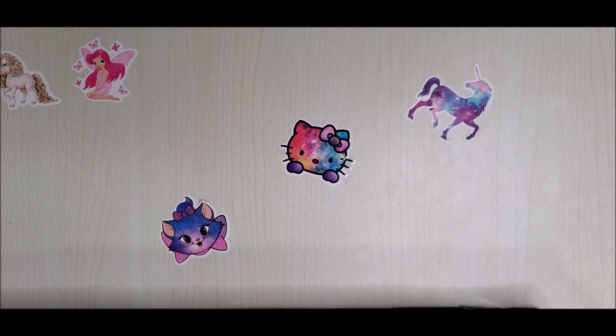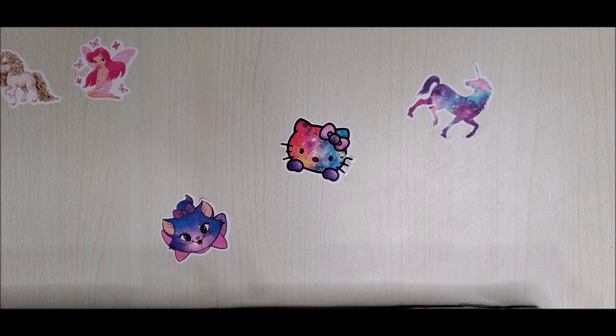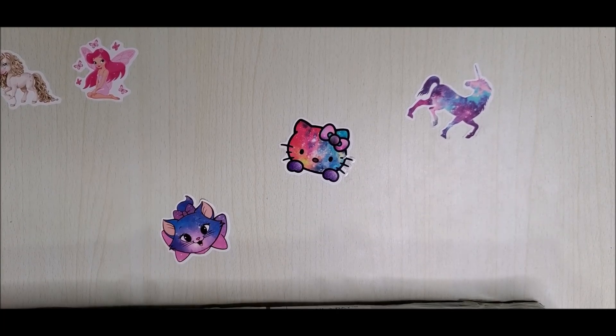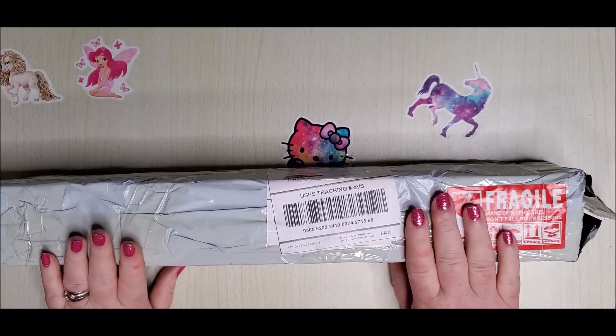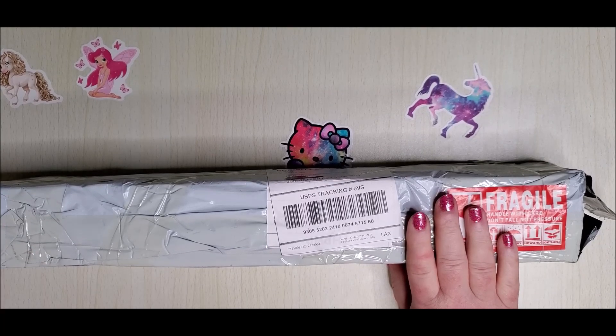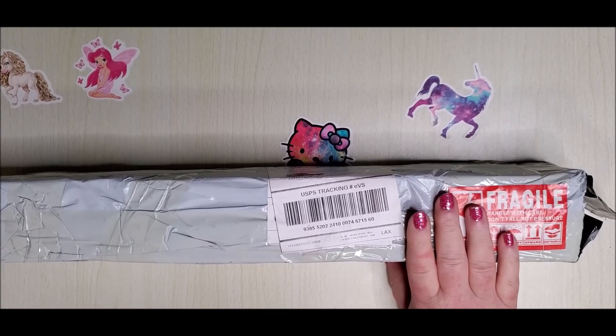Here we go with the video. Hey everyone, welcome back to my channel. This is Doni and you're watching Diamond Painting by Doni. Today I've got an unboxing for you from Craft-Ease. Now I have two different kits here, but one of them is a replacement because they had inadvertently sent me the wrong kit, so that's the one I'm going to show you today.